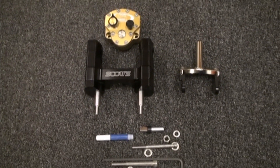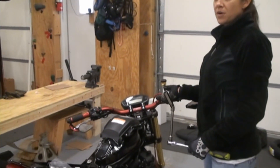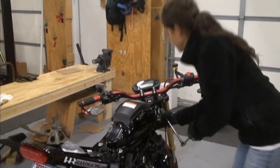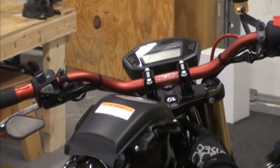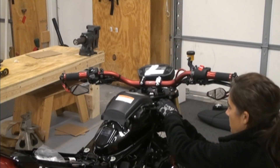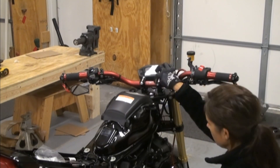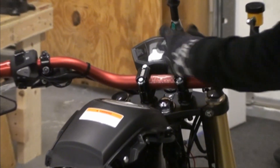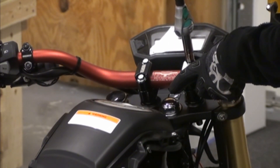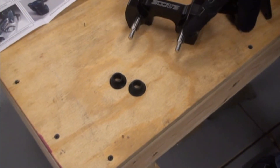So the first step to installing the Scott's damper is to remove your stock bars or aftermarket bars and your bar clamps. Now that we've got the lower nuts removed, next is going to be taking the tops of our clamps off. Now that we've got our bars removed, we're going to take the stock rubber bushings and mount them onto the Scott's bar mount.